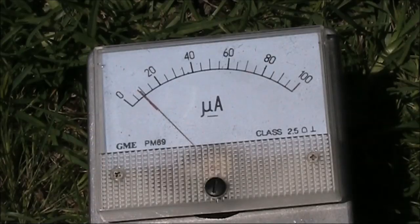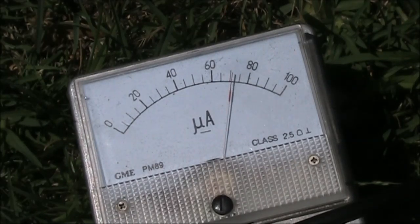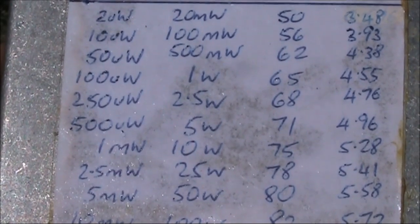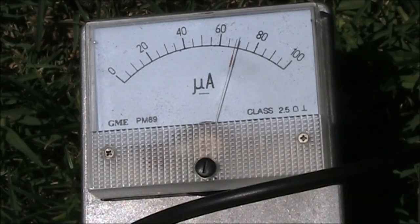We'll try our second meter. At 28 MHz it's showing about 71 or 72 — this is not a direct reading instrument, but looking on the back panel that's almost exactly 5 watts. At 6 metres it's a similar reading. At 2 metres, very similar, about 70. On 70 centimetres it's a lower reading, about 67 or 68.